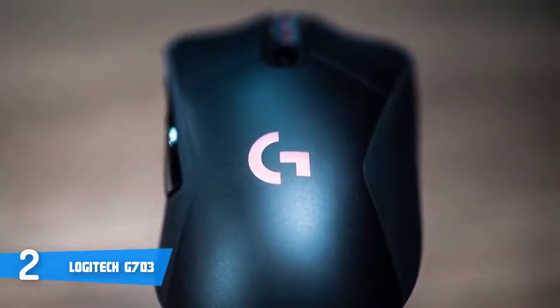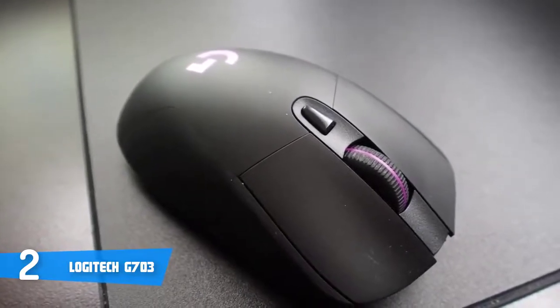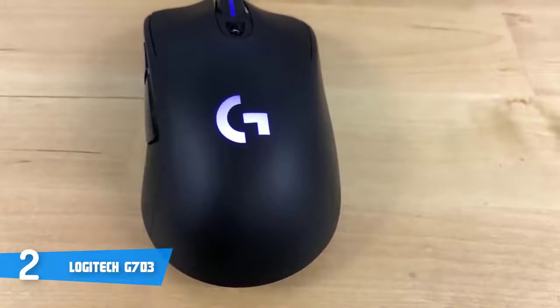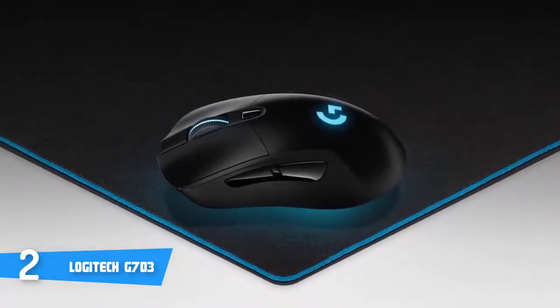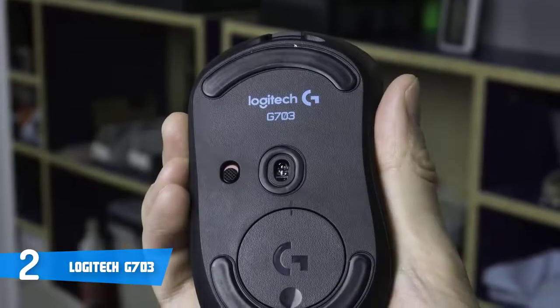Connecting the mouse to your PC is simple — Logitech provides a long wired cable for charging and a USB dongle for wireless operation. The Lightspeed wireless technology is something else: in high-pressure moments, latency can be the difference between winning and losing, and esports professionals around the world depend on it. The PMW3366 gaming optical sensor is widely regarded as the best gaming sensor on the market, with zero smoothing, filtering, or acceleration across the entire DPI range.